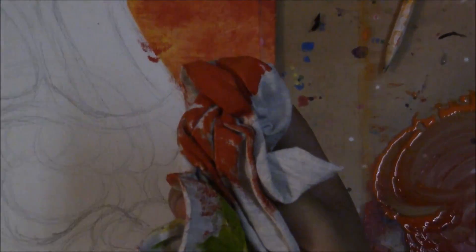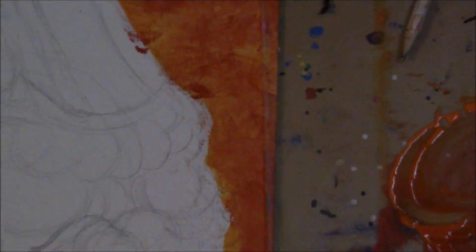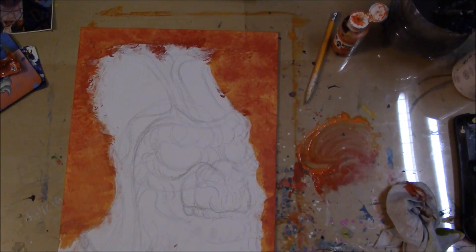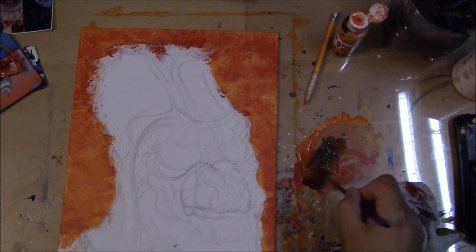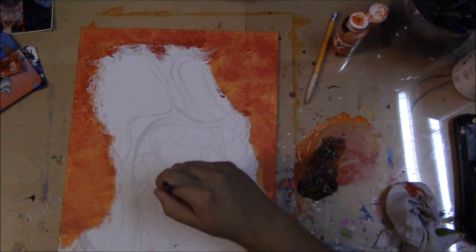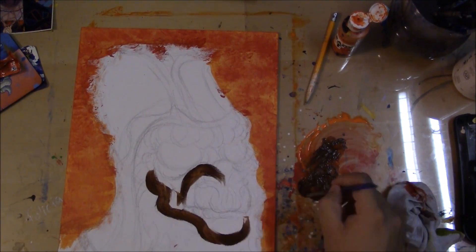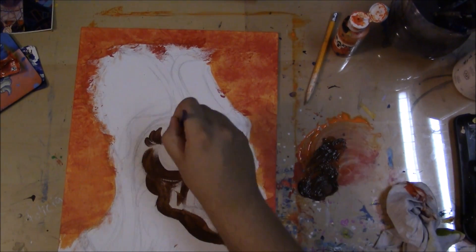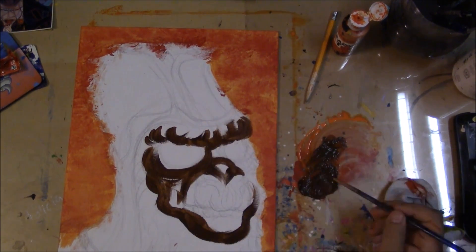I laid down a nice orange base, and then I mixed the orange with red. I started dabbing it on the canvas with a rag to give it texture, maybe make it look like clouds. And right here, the same concept — I'm just throwing down the base coat for the bottom.